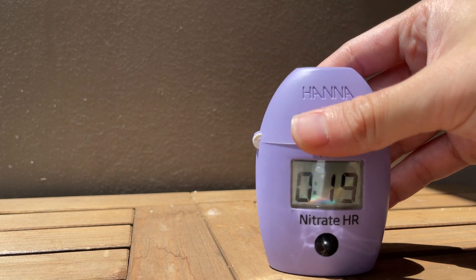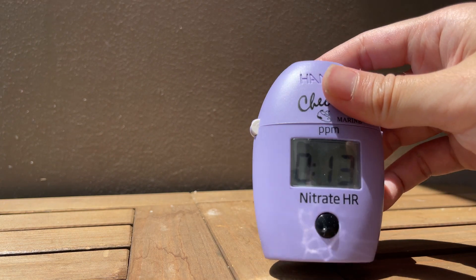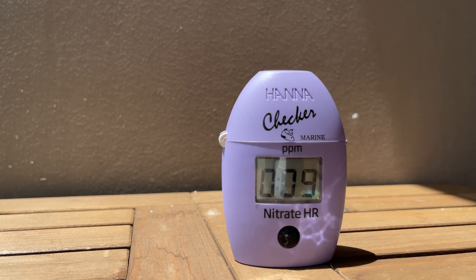Tip 5: I've seen this a couple of times — just before the countdown has ended, people lift the checker or tilt it slightly to have a closer look. The checker works by light refraction, so tilting it can affect the results. When testing, especially in the seconds before the test completes, make sure the checker is placed on a level surface such as a table.